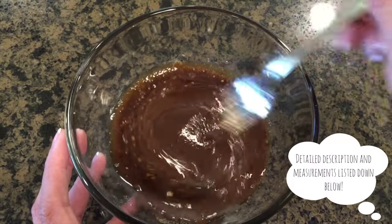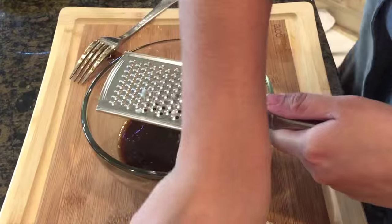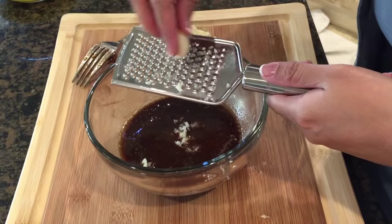And don't worry guys, I'll be sure to leave the exact measurements and recipe in the description box below. Next, I'm grating in some garlic and some ginger into the marinade and stir once again.